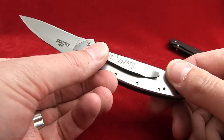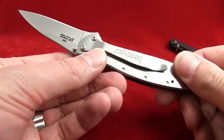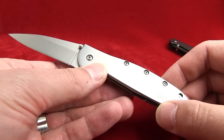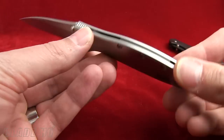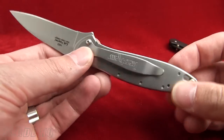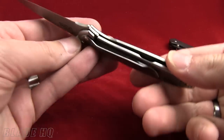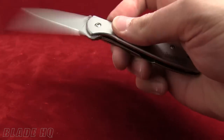Hi Ken, by the way, over in Hawaii. Great job on this. So here's the skinny on the Kershaw Leak. This has the 14C28N stainless steel blade. The body on this knife is 410 stainless steel. It's a frame lock, which is kind of nice. I like frame locks. And then this has Kershaw's patented SpeedSafe technology.